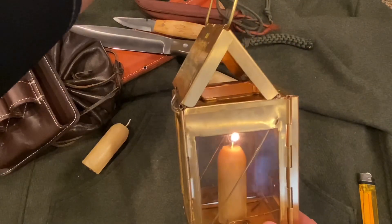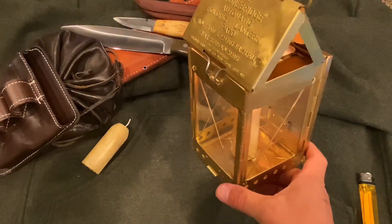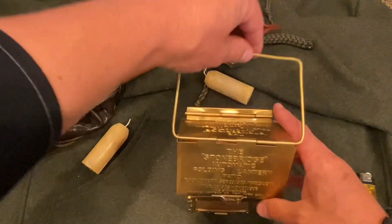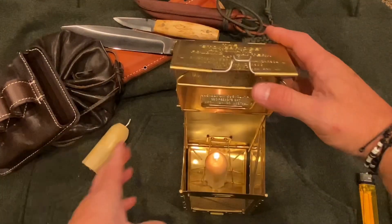This is a brass Stonebridge lantern — I think this was early 1900s when the Stonebridge company made these. I'm not exactly sure on the historical specs, but I just wanted to show you this really cool lantern.